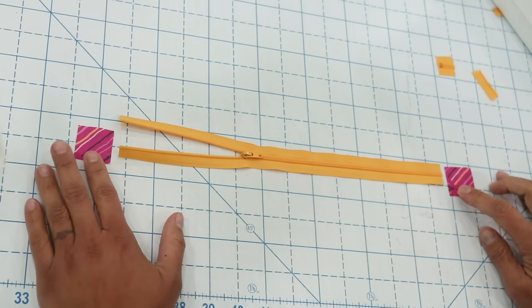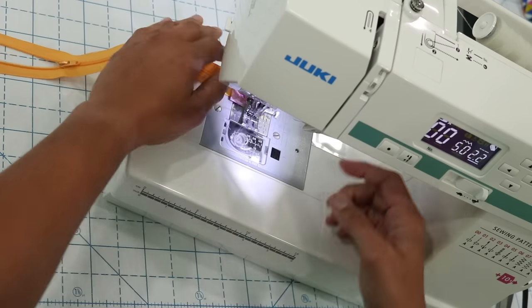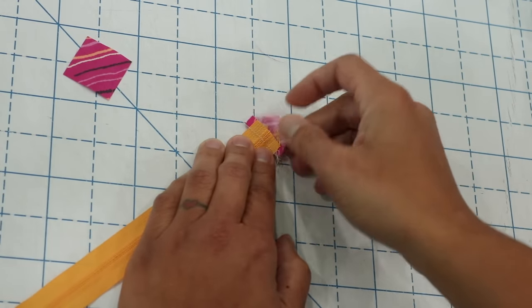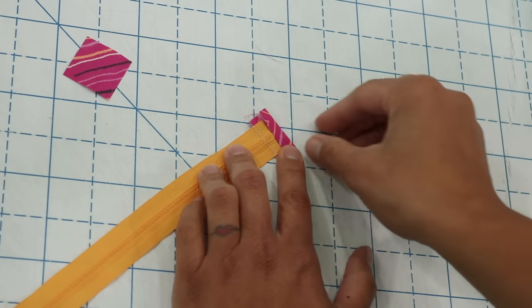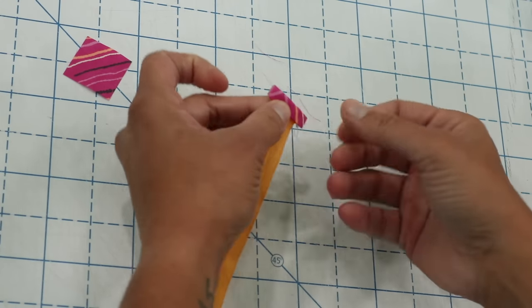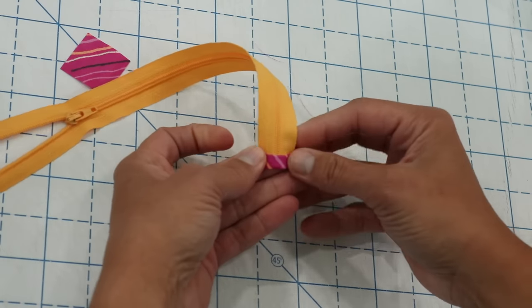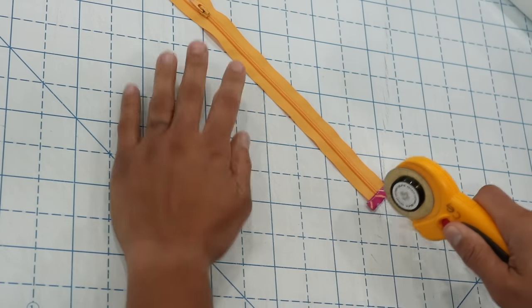Take one of your small squares, place it pretty side down on top of the zipper teeth, and stitch across at a quarter-inch seam allowance from both raw edges. Then push the fabric away and flip it. Fold the raw edge of fabric onto itself just to where it touches the raw edge of the trimmed zipper, then refold it onto itself again to completely conceal that raw edge. Flip back to the pretty side and topstitch across, catching all layers so it stays held down. Repeat these steps on the other end of the zipper, then trim the sides of the zipper tab ends flush with the edge of the zipper tape.